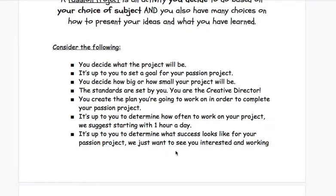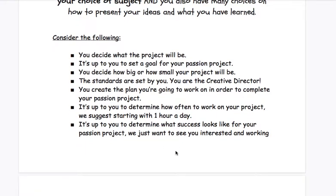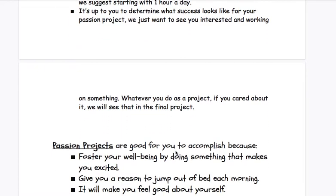It's up to you to determine what success looks like for your passion project — we just want to see you interested and working on something. Whatever you do as a project, if you cared about it, we will see that in the final project. You can definitely tell the difference between somebody doing something they didn't really like versus someone who chose something they really cared about and were really excited about — it's going to show because you'll see how amazing it is.